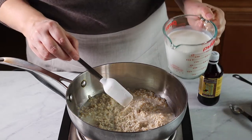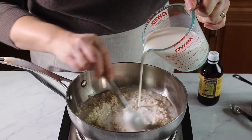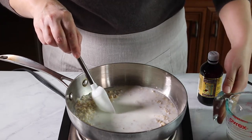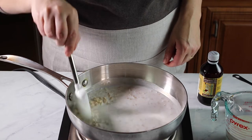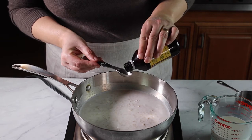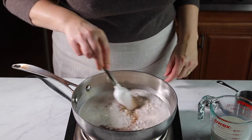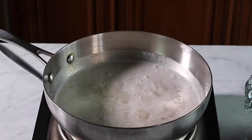At this point pour in one cup of milk and give it a quick stir just to combine — we don't want to create lumps. The heat is still at medium-low. Add your vanilla extract; this is just for flavoring and it's an optional step. Also nice is cooking your oatmeal with a stick of cinnamon — it just depends on the recipe.